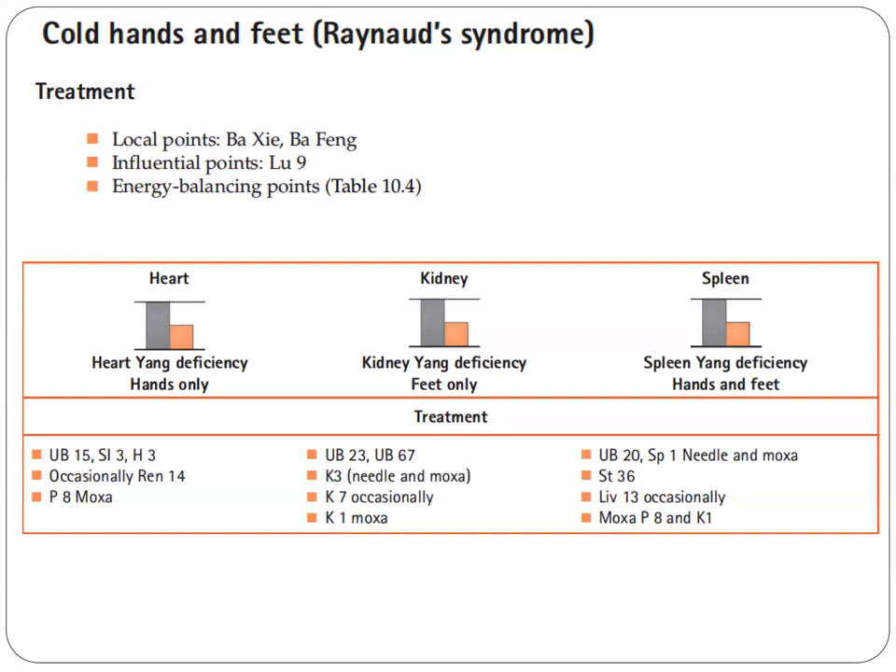First, if we have cold hands only, that indicates heart yang deficiency of the hands. We use Bladder 15, which is the Bakshu for the heart, Si3, and Heart 3. Occasionally we use Ren 14, which is the front Mu point of the heart, and we Moxa Pericardium 8.